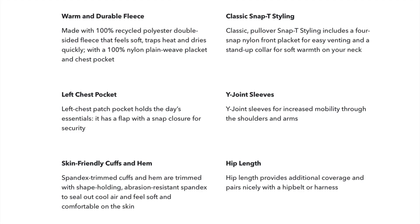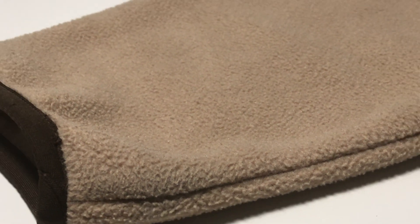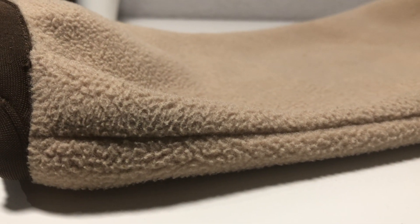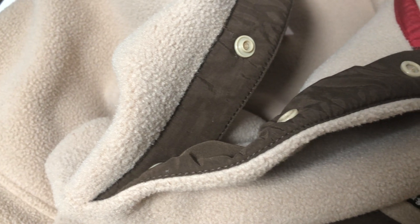Now going more into detail — starting with the quality. This fleece is very thick and warm, made out of 100% polyester. It is very thick, it almost feels like a blanket, which I do like. When it is wintertime I'll be wearing it a lot more often, and the thing with this fleece is that it never goes out of style, just like a Denali from The North Face. The quality of the buttons also feels very good — the buttons are nice and thick.